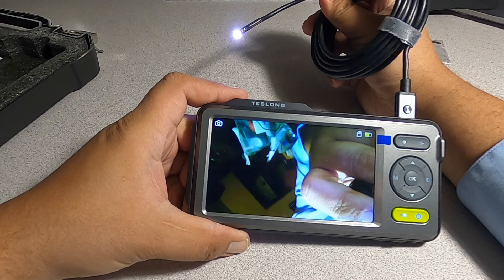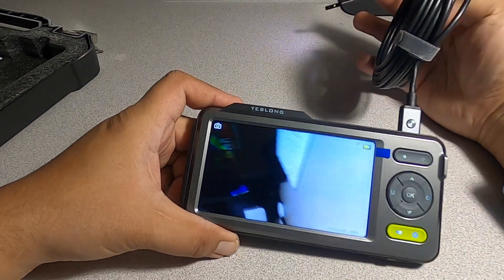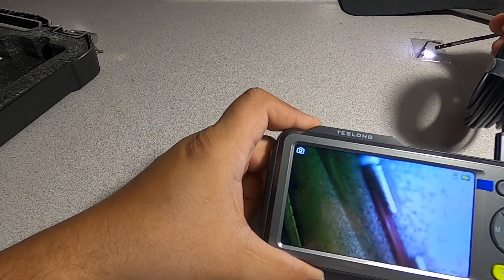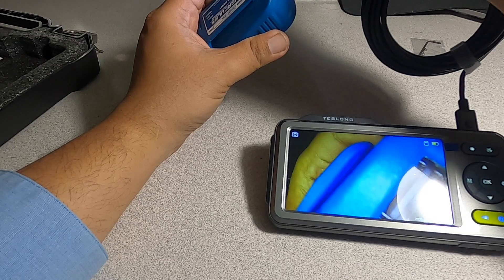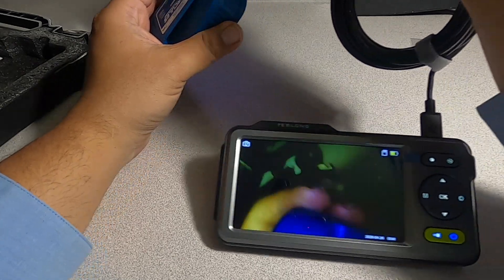We got the camera there — you can see it's very clear. There's a bunch of stuff over there. It's a really nice camera; you can see in there, it's pretty clear. I don't know if you guys can see with the light.